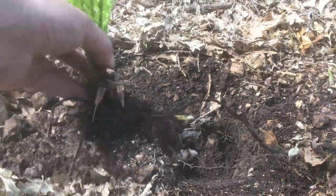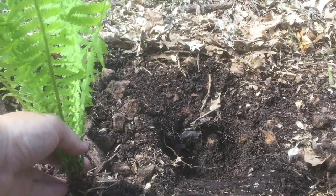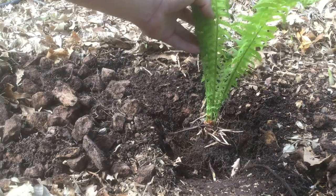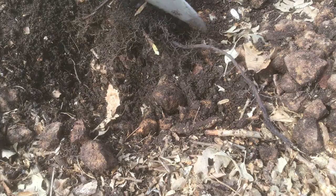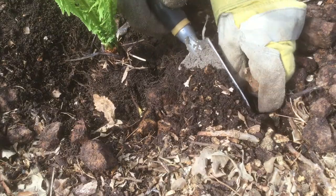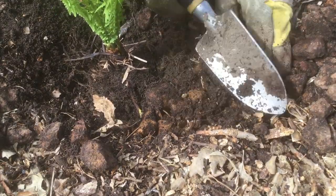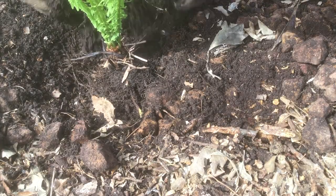This one has a really shallow set of roots, so I'm actually going to add a little bit more soil. I want to be mindful of our new sprout and our lateral root. We can actually dig a little trench and bury that in the direction we could potentially want new plants to sprout — just like that.